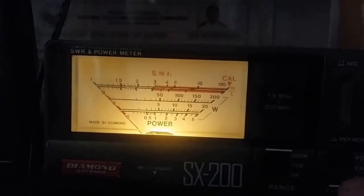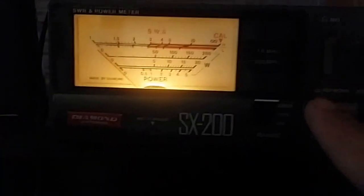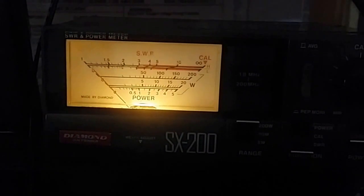SWR is flat 1.0 on 145.00 megahertz. We go to 146 — 146.00 megahertz. It's still on the amateur band. Calibration. SWR is flat 1.0 — amazing SWR. We go to 150.00 megahertz.